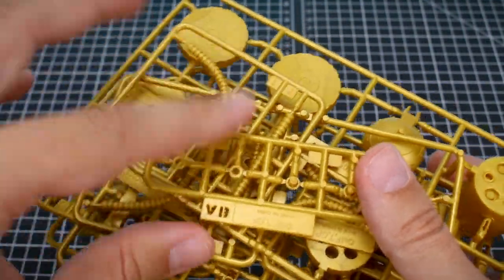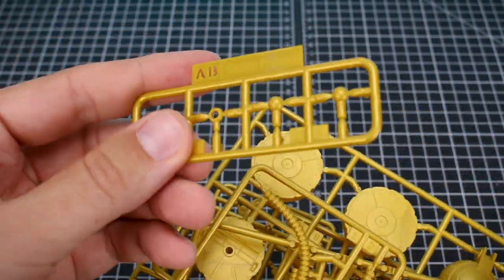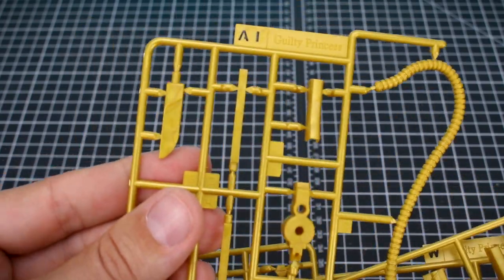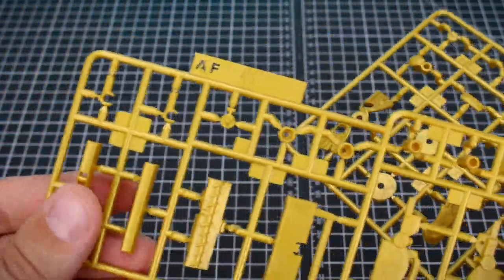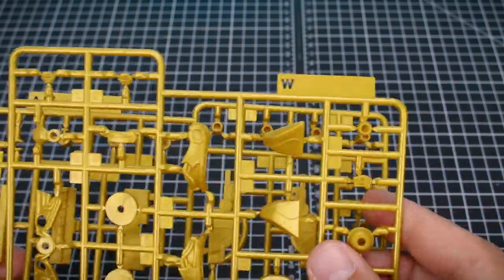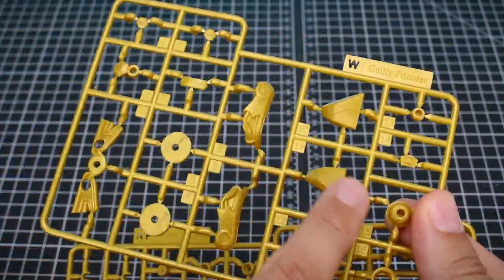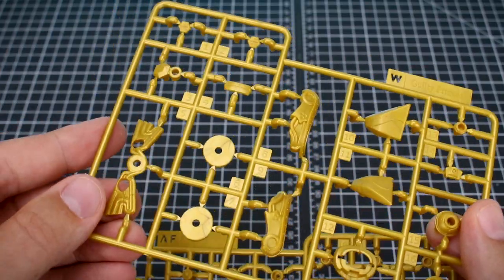The molded gold runners include AB for a couple of little joint parts, and AH for some hosing bits for the vacuum — we've got two of those. The molded gold does have that swirl in the plastic which some people don't like, but it doesn't look too bad. There's also runner AF and runner W, which are gold parts that go on the main body of the kit rather than the weapons.